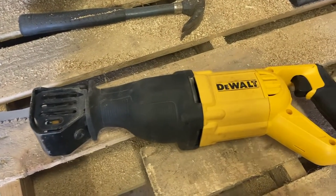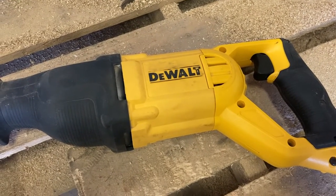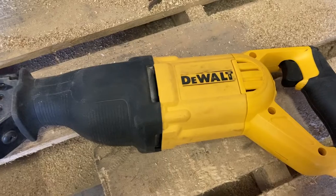I'll also show you my reciprocating saw that I've had for the past half a year or a year. I'll do a review of that sometime, but I'll just show you a video of it now. Here's my reciprocating saw, and the brand is DeWalt, which is a very good brand.